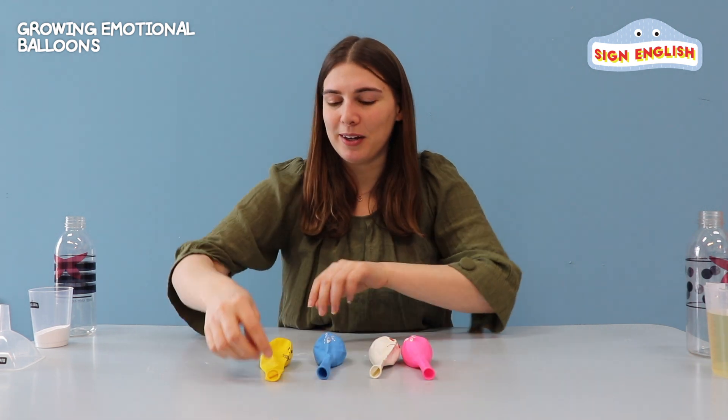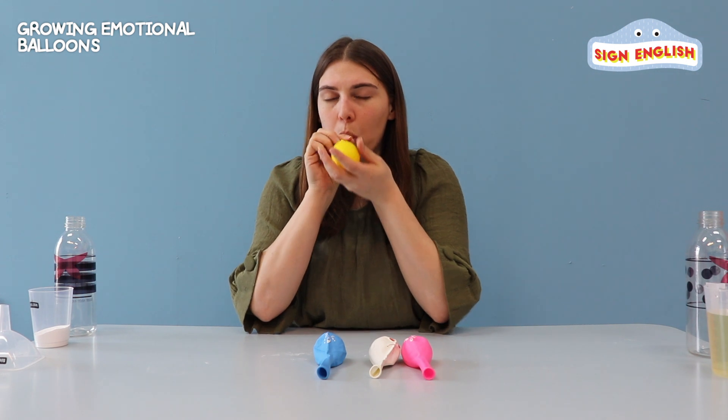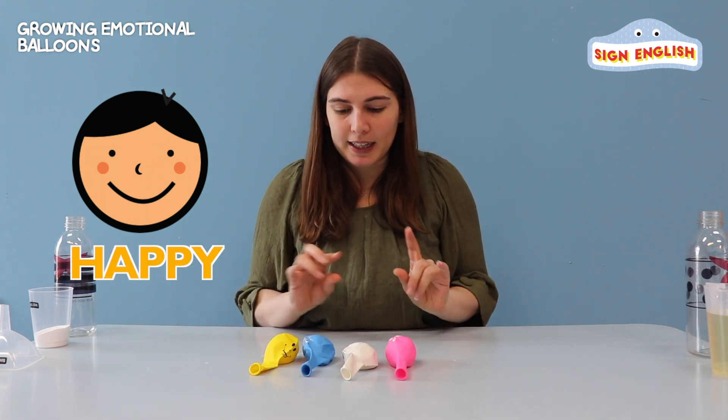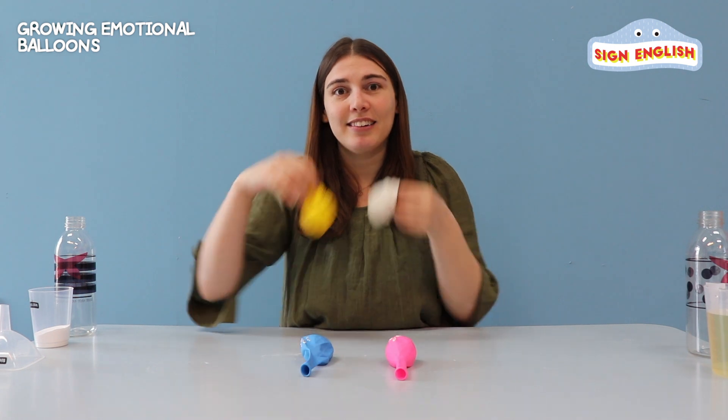And last but not least, our yellow balloon. How does it feel? Happy, right? So today, what will we make? Let's use our angry and happy.